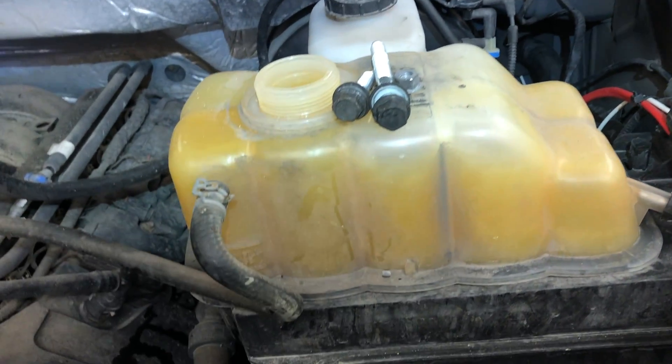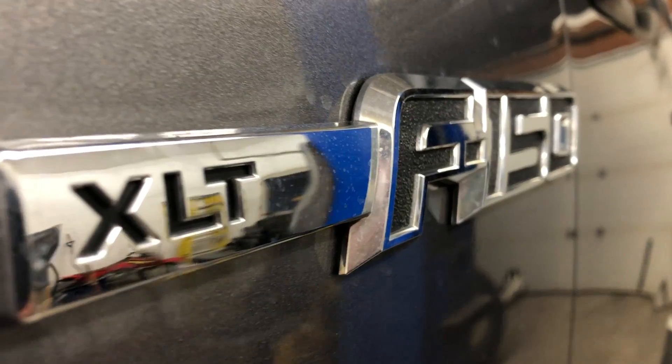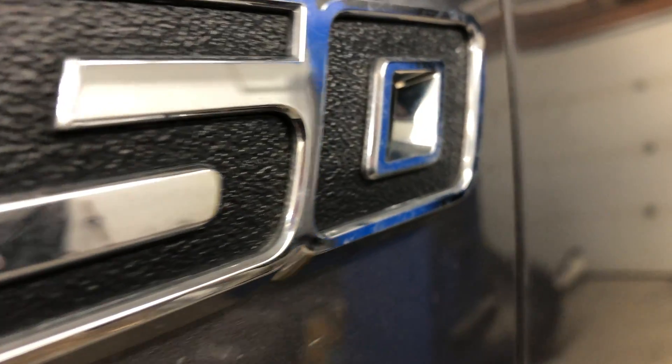We're gonna spin this in and then top off the coolant — this thing is gonna be perfect. I hope you liked that video; if you did please consider smashing that like button, and if you're new please consider subscribing.